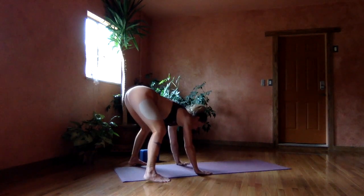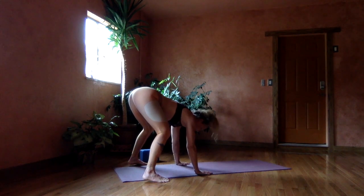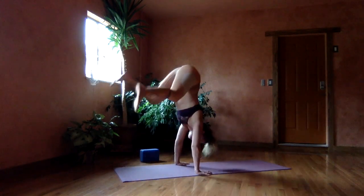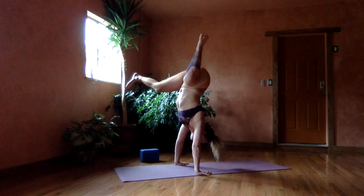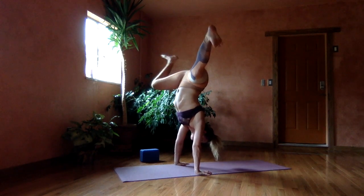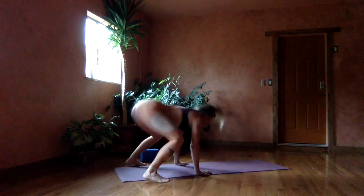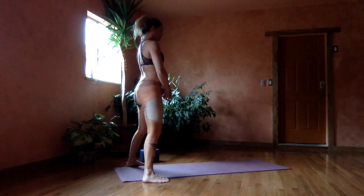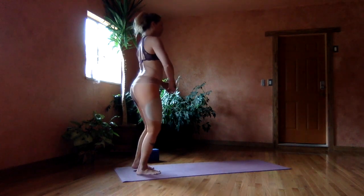Next we'll do some stags. Stags will be one leg bent and the other leg extended. Starting with the hands and spring — right leg in, left leg out. Stag and pause. Stand base neutral, earth position.